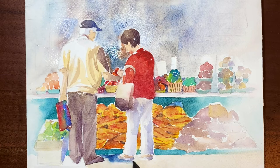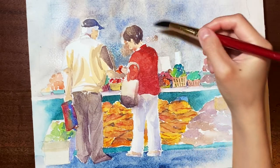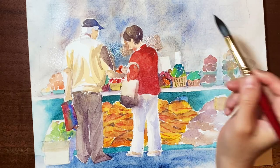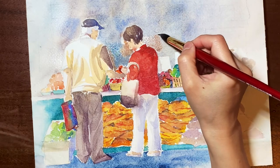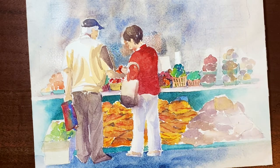I purposely chose a darker skin tone so that the ladies closer to us could be more visible. And I'm casting some shadows on the floor to show the direction of the light. There's a box in the background — I didn't want to show too many details, so I used a wet-on-wet technique so that you won't see a clear border of the box.